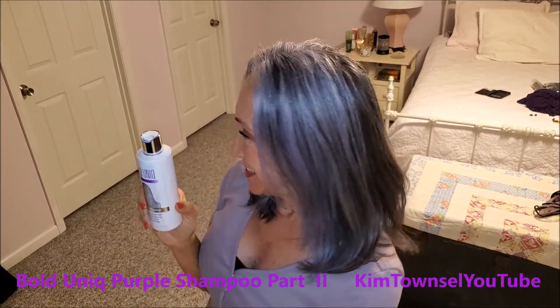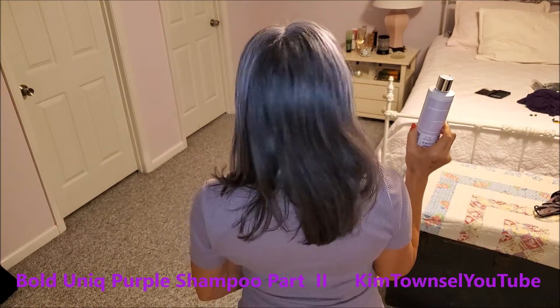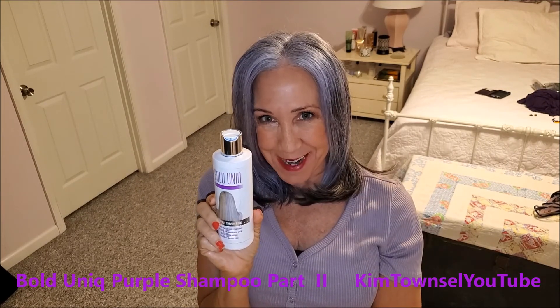And here it is the next day. I fixed it a little bit, put some product on it. It feels very silky, very smooth. Very happy with this product — I like using this every now and then to restore my hair.